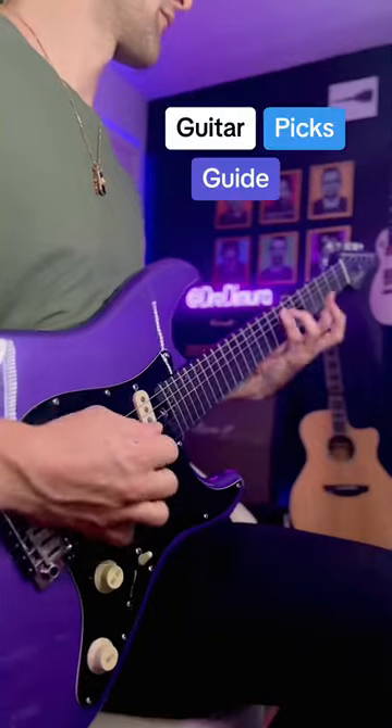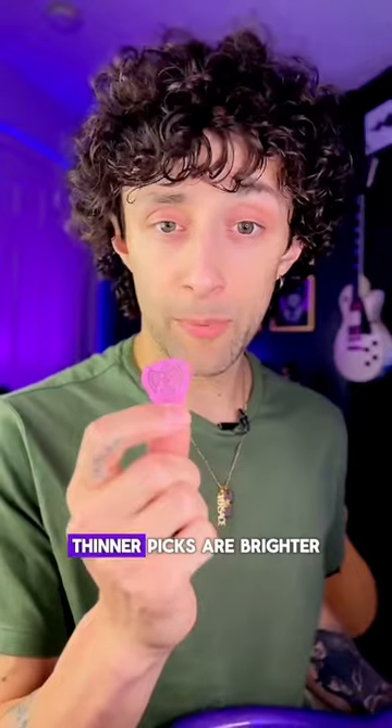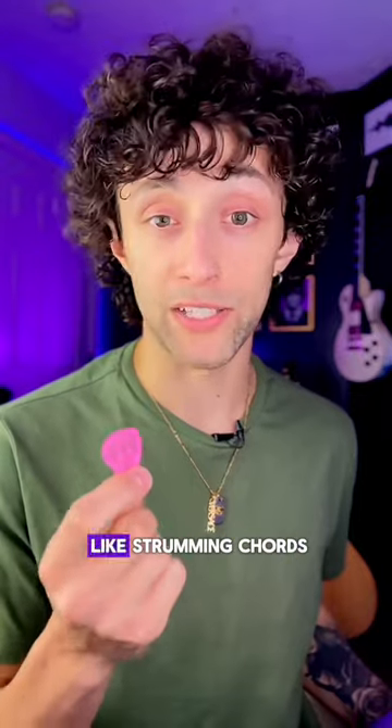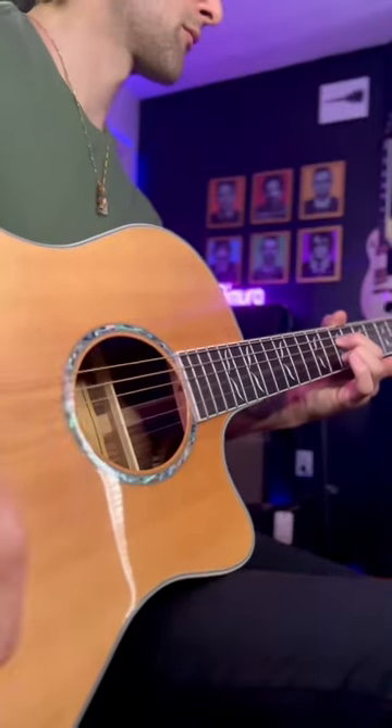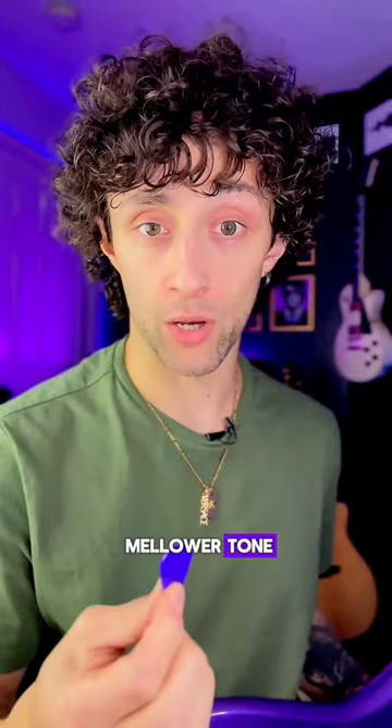Which guitar picks should you use? Thinner picks are brighter and best for things like strumming chords. Thicker picks produce a mellower tone.